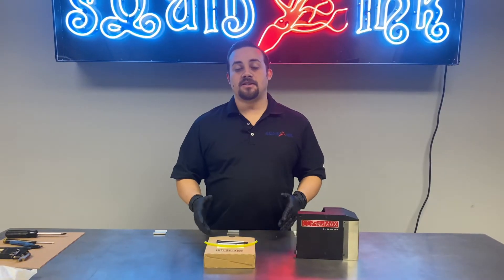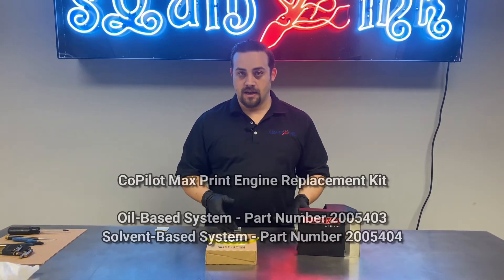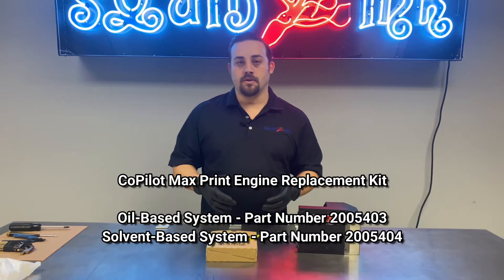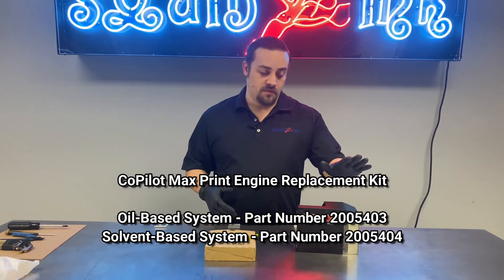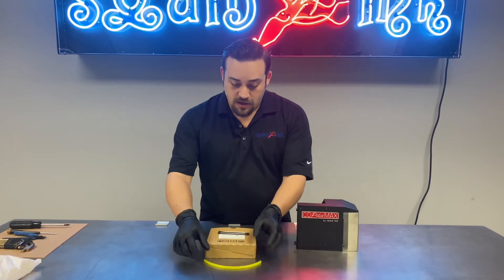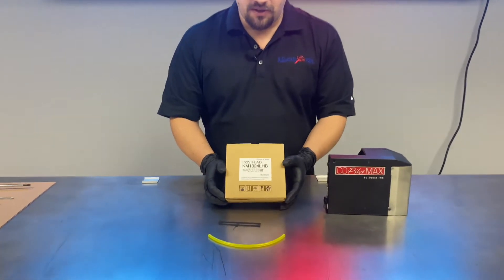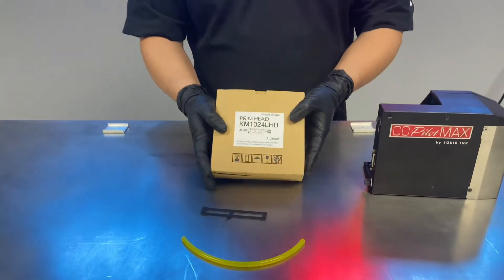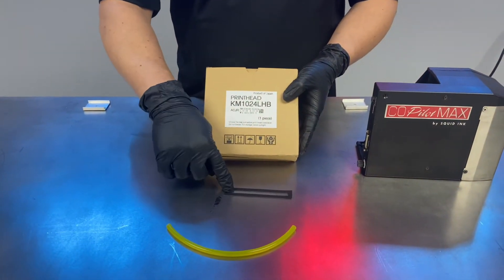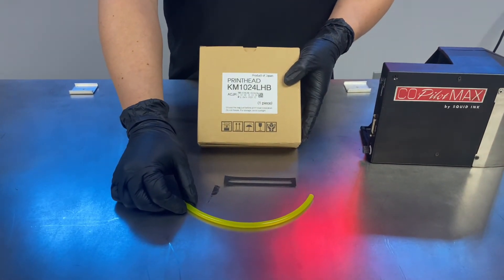Before you get started replacing your print engine, you're going to want to make sure you have the proper print engine replacement kit on hand. What we're doing today is a replacement for an oil-based print engine. The kit comes with your print engine in the box, a replacement gasket that we will see in a bit, and some spare ink tubing.